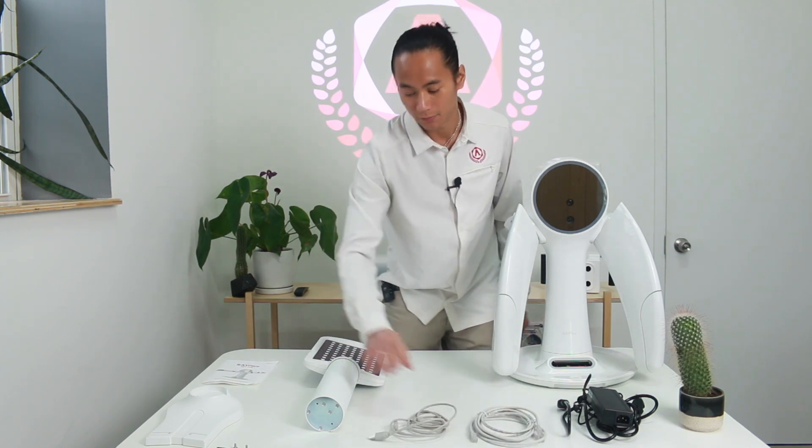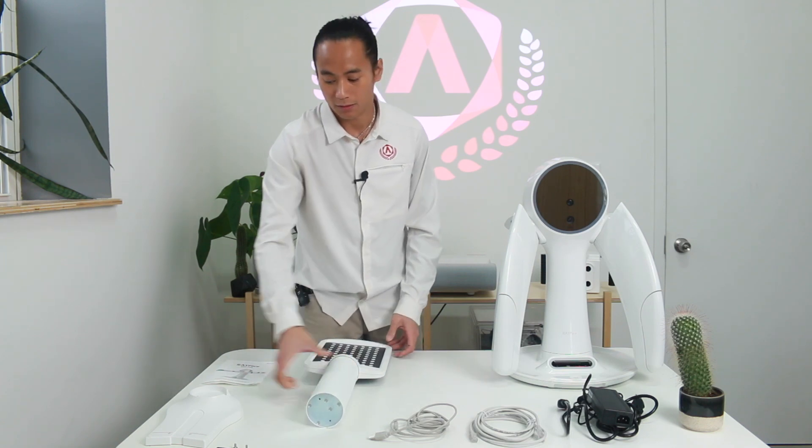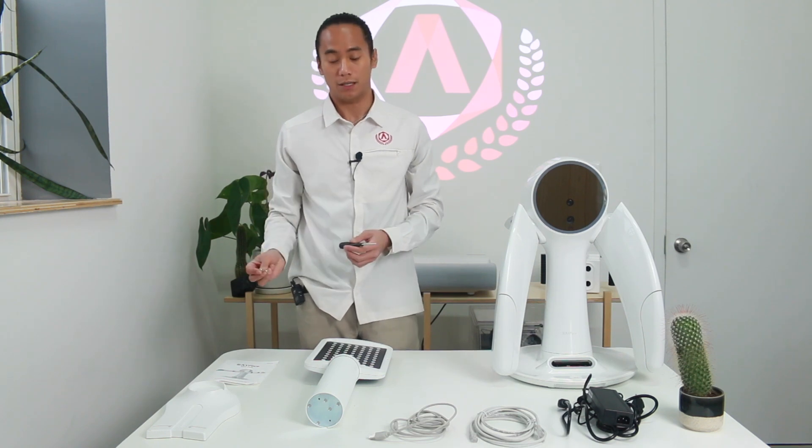Once everything has been unboxed, here are all the contents: your scanner, the scanner's power cable, the Ethernet cord, the USB cable, the calibration plate, the calibration stand, and a screwdriver and screws to attach the stand to the plate.